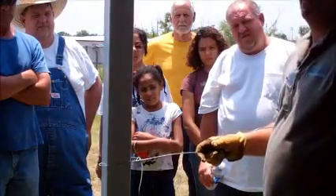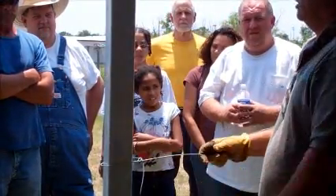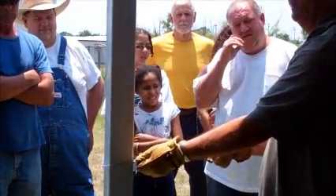Everybody says, well I've got to staple my wire. Well you don't have to staple the wire to the post because it's going to suck up good and tight if you do it correctly.